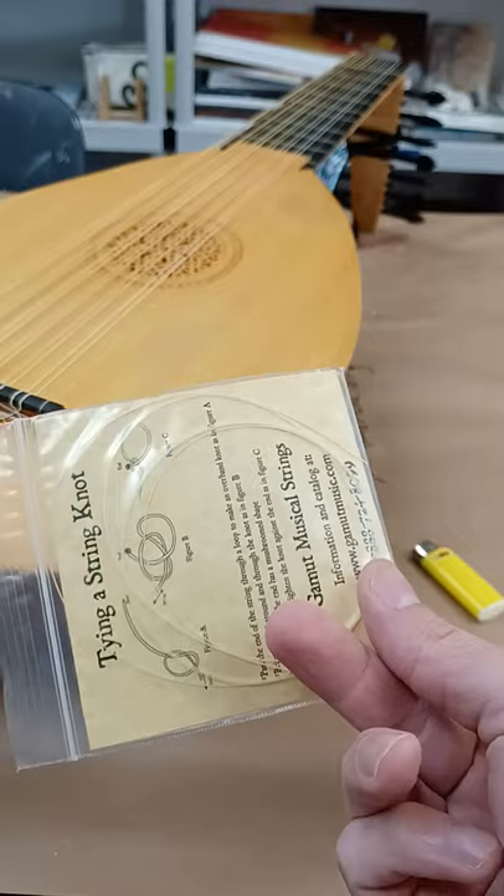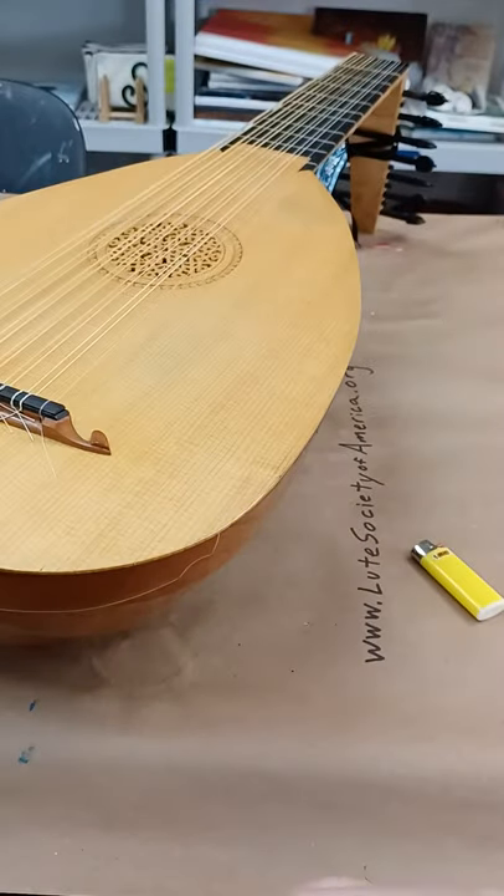I'm gonna show you how to change strings. We're gonna change one gut string on the lute.